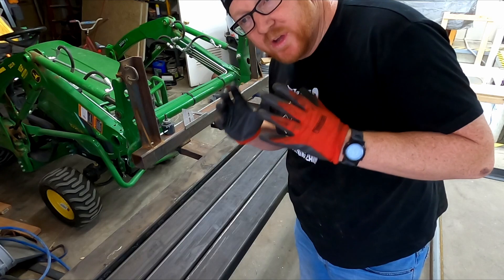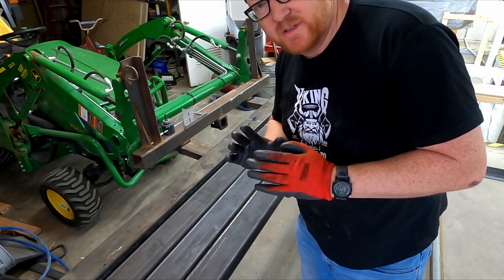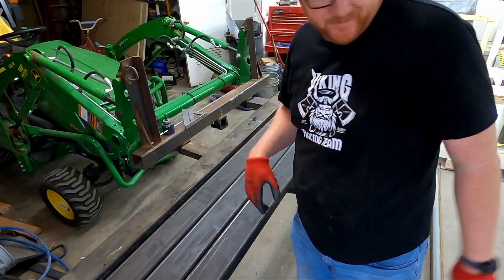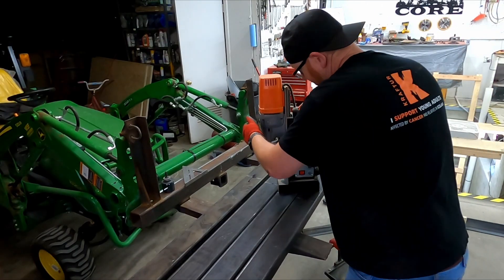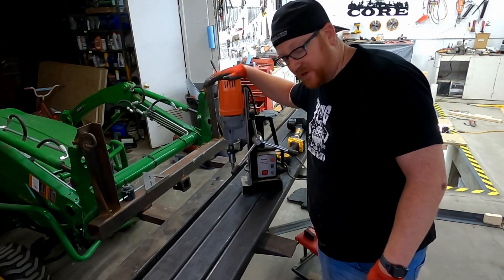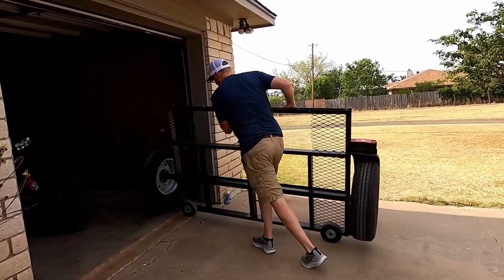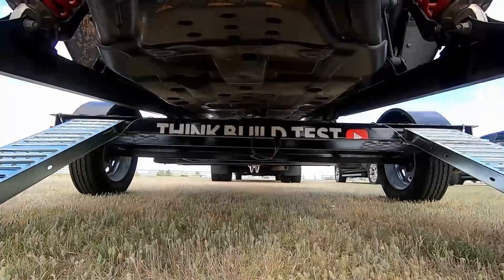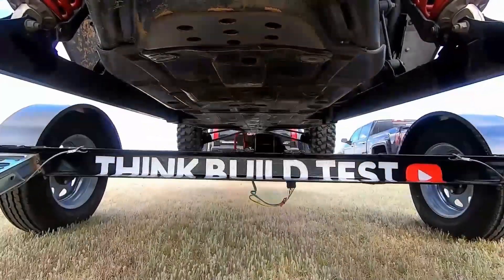I have a secret weapon I've been waiting to show you guys for this build — it'll be my first time trying this weapon out on a big project. That's right, I have a magnetic drill press. Today is the day. I'm making a change — building things different, making things better.